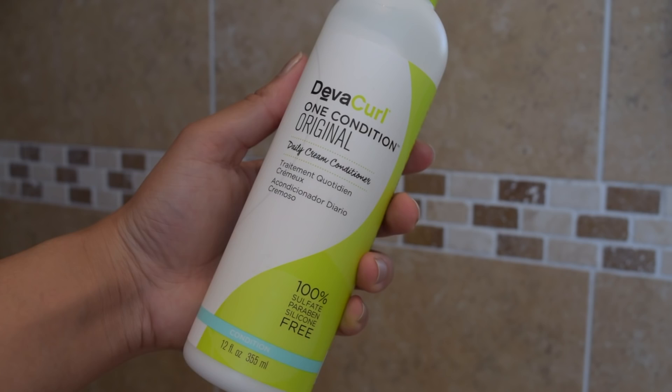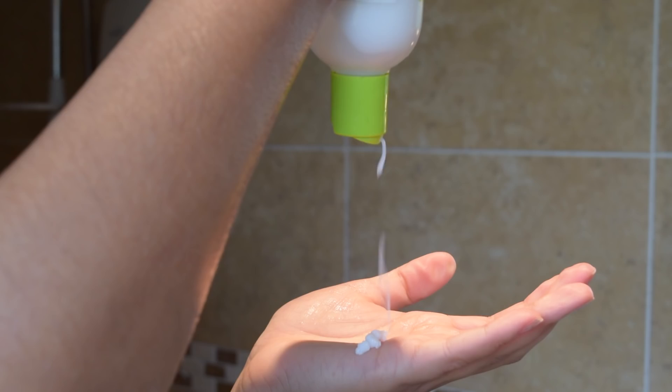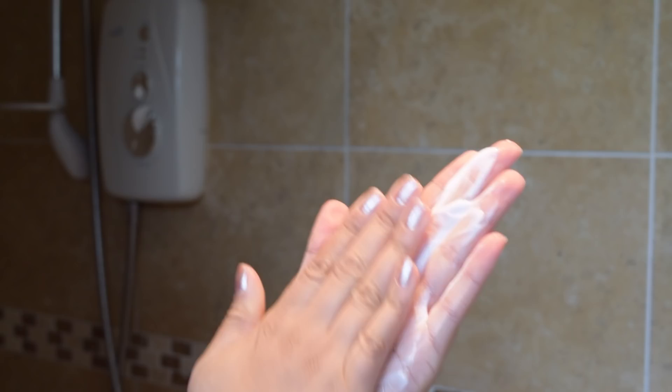Next I'm going in with my leave-in conditioner. This is the Diva Curl 1 Condition, and I've found that since I changed up my routine my hair has a lot more volume, and this leave-in is a huge part of that. So if you guys want to see my updated curly hair routine, give this video a big thumbs up.